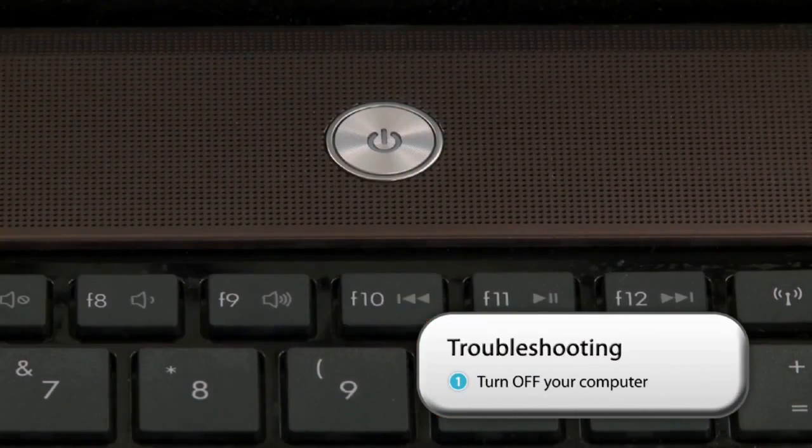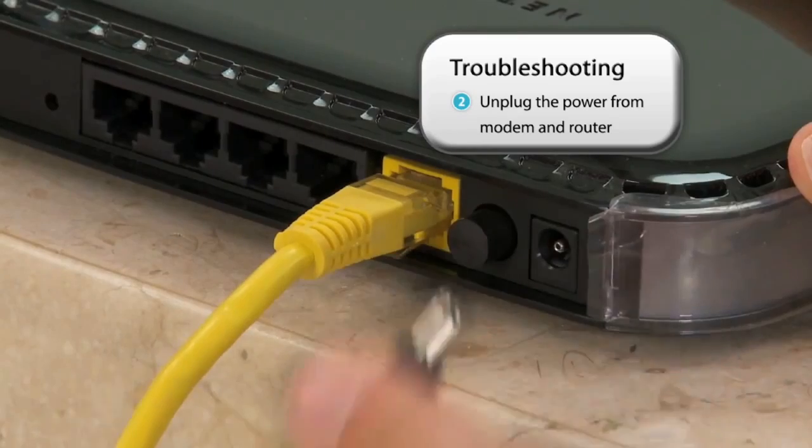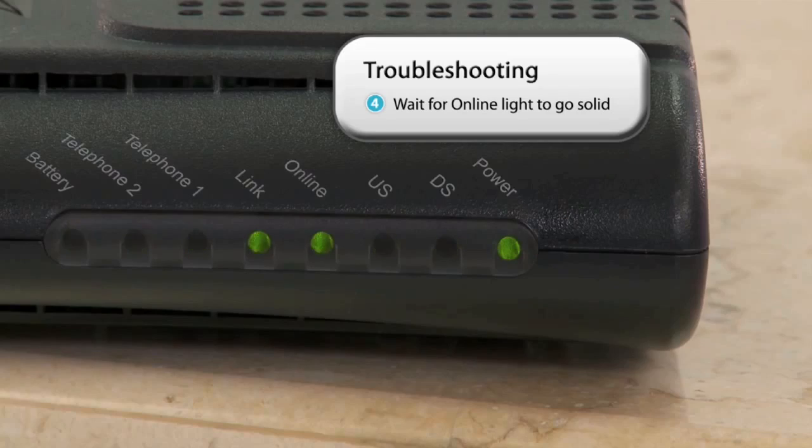First, turn off your computer. Next, unplug the power from the modem and the router. Wait two minutes. Then plug the modem back in. Wait for the online light to go solid.